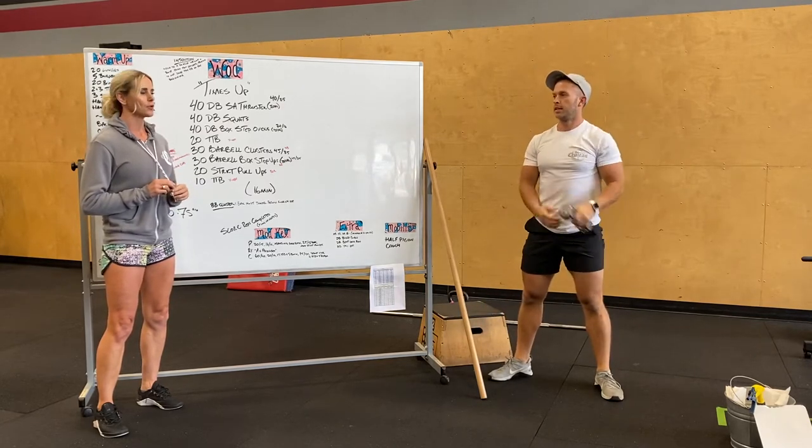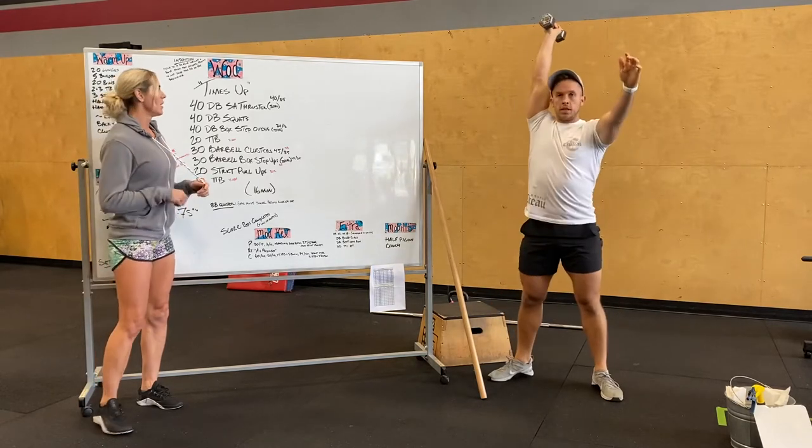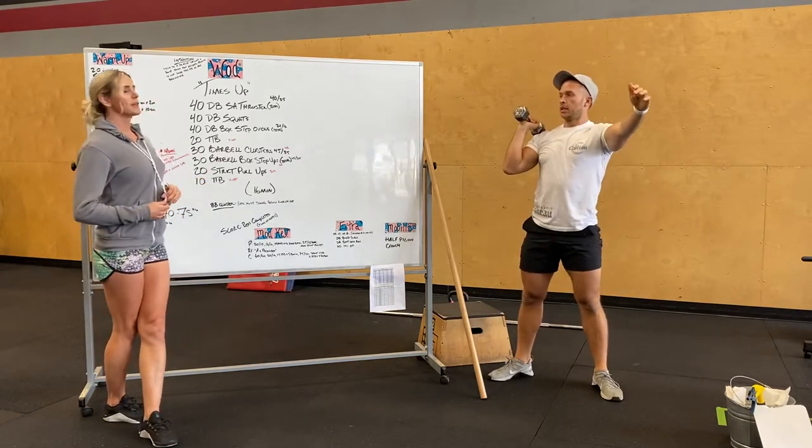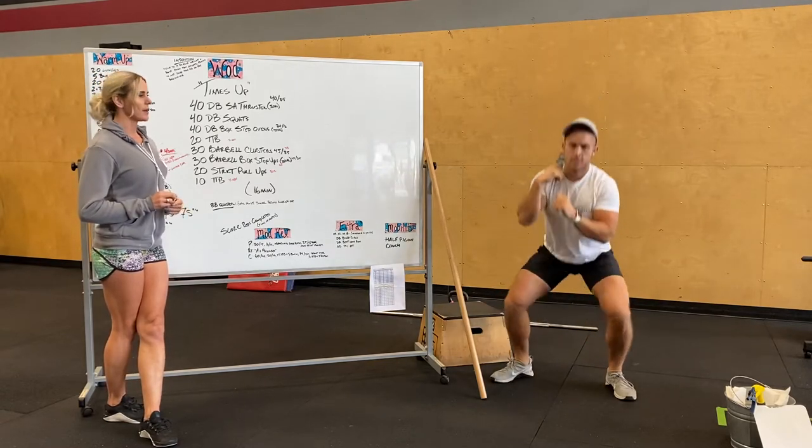Allison is squatting with that weight on her shoulders, keeping the chest up, and using her legs to propel the weight up. 40 of those. Then you guys can do 40 dumbbell squats — so with that dumbbell on your body, knock out 40 squats.